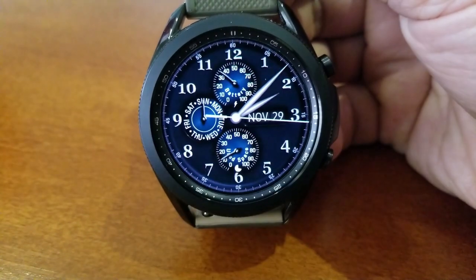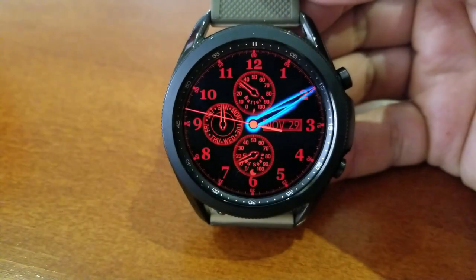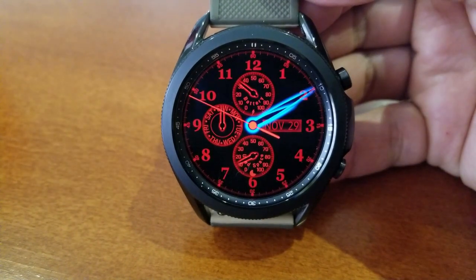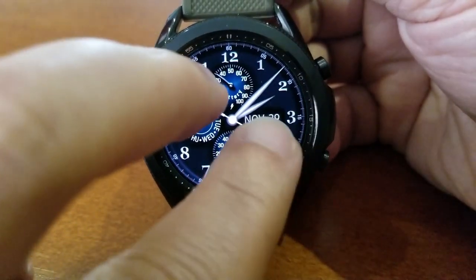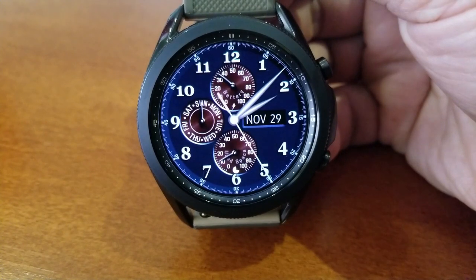This one is a bit unique in terms of how you change those themes because it requires a tap with two fingers. A single tap with one finger is going to enable you to activate a night mode, which also has some very cool lighting effects to it. But if you just want to change up the themes for your day modes, then you'll need two fingers to do that.